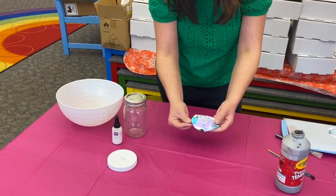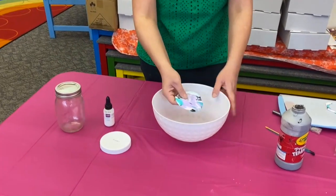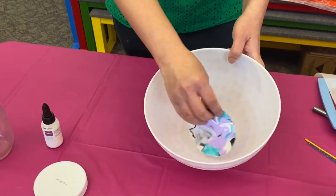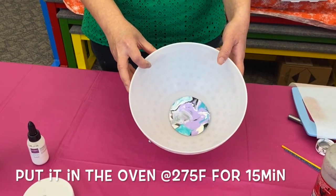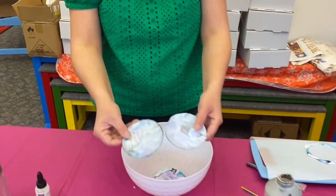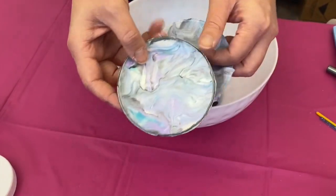Once you have your shape, put it in a ceramic bowl — it should be a ceramic bowl if you want to put it in the oven. Bake it in the oven for 15 minutes at 275 degrees Fahrenheit. Once you're done, it will look something like this — this is the finished project with paint and glaze already on it.